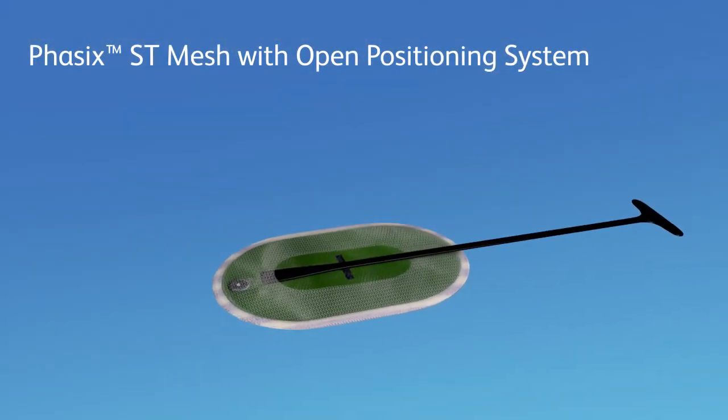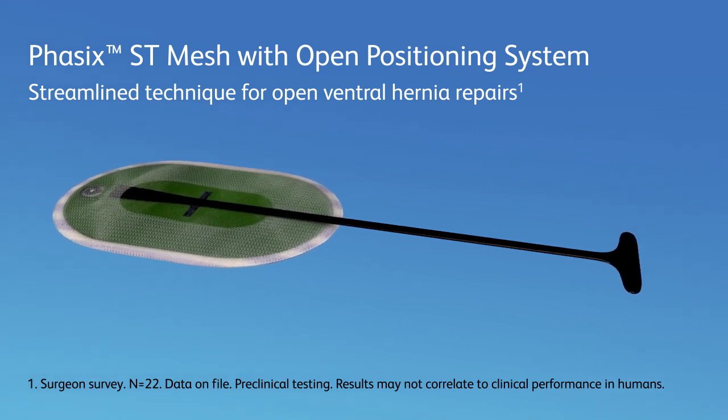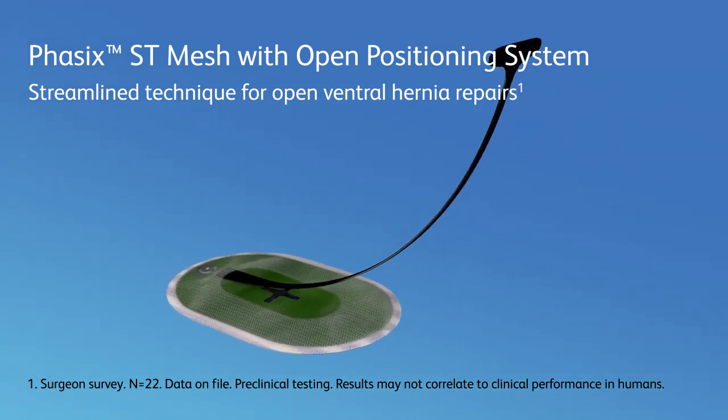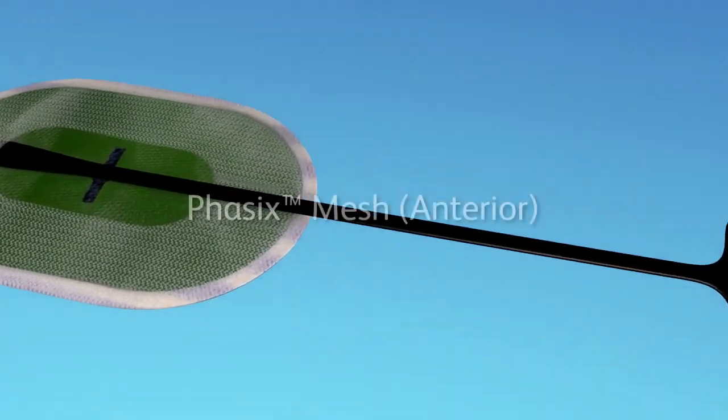Introducing Phasix ST Mesh with Open Positioning System, the first and only pocketed bioresorbable mesh with a positioning system designed to help simplify intra-abdominal placement in open ventral hernia repair.